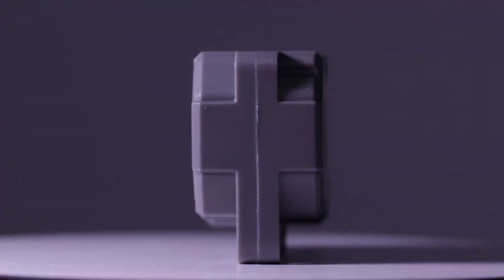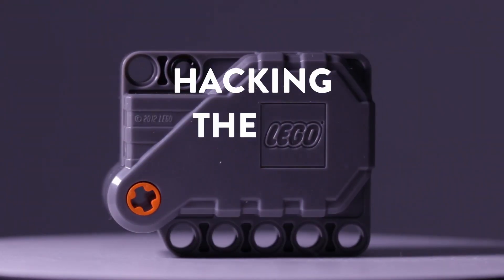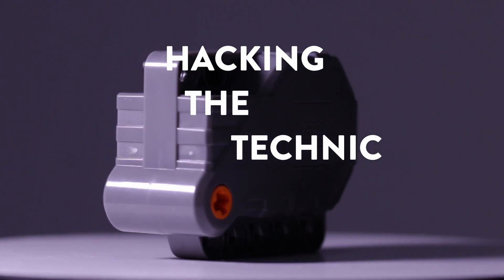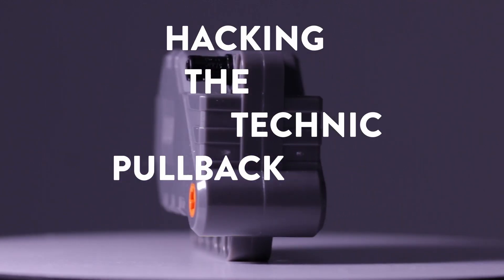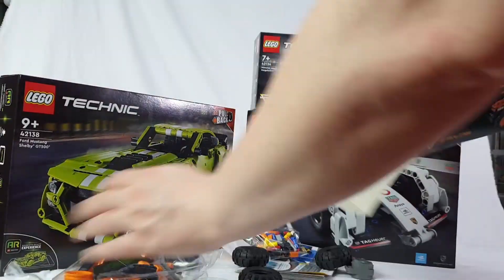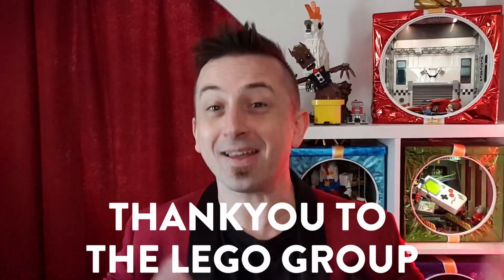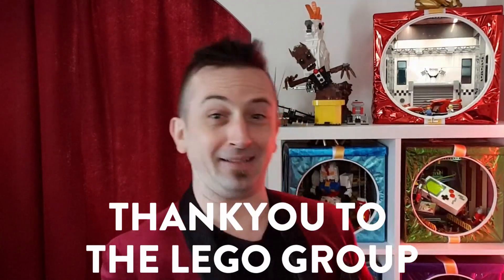This is a LEGO Technic Motor. I'm Cale Frost and today we're going to hack it! This story begins when LEGO sent me the latest Technic range, all using the awesome LEGO Technic Motor. Big thank you to LEGO for these amazing sets.